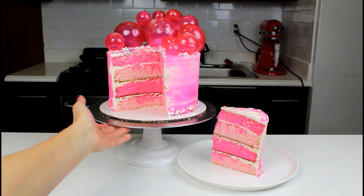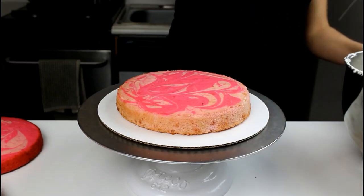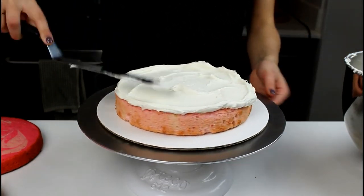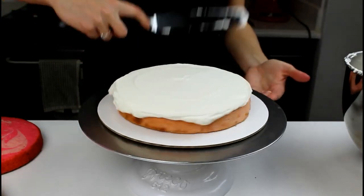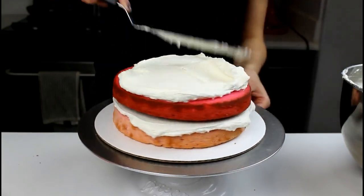Today I'm going to show you guys how to make this pink bubblegum inspired cake. We're going to be using my favorite vanilla cake base, which we've colored pink with gel food coloring, and we're going to be frosting our layers with an American buttercream. All the recipes that I'm using today can be found on chelsweets.com.